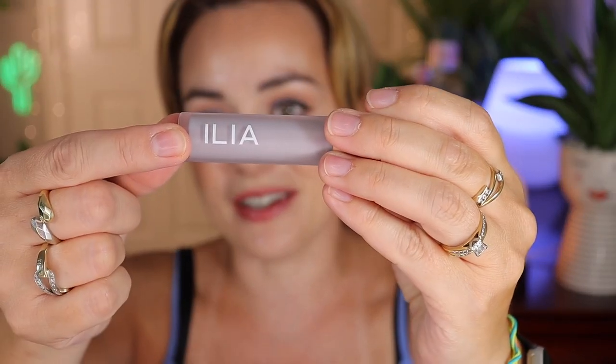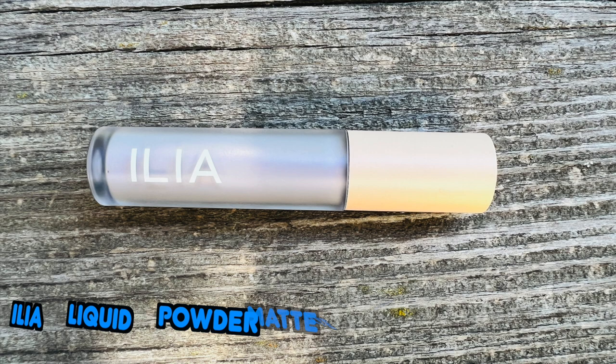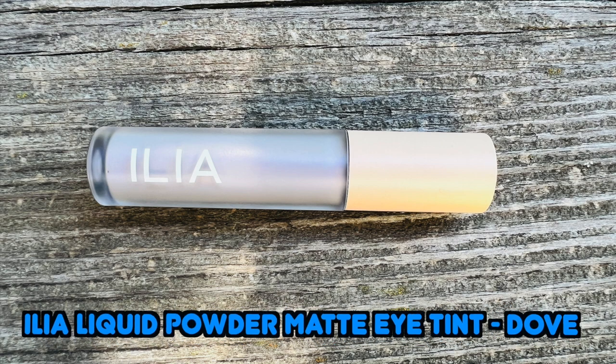Hi everyone! So I went yesterday to Sephora and I saw this new product by ILIA — I'm not sure how new it is, but I haven't seen it before. It is the ILIA Liquid Powder Matte Eye Tint and it comes in a lot of shades. Looking at the Sephora website, I only saw a couple in store. I picked mine up in the shade Dove.